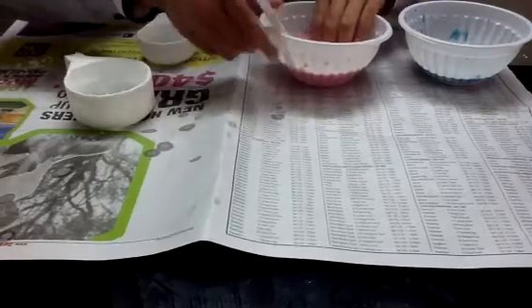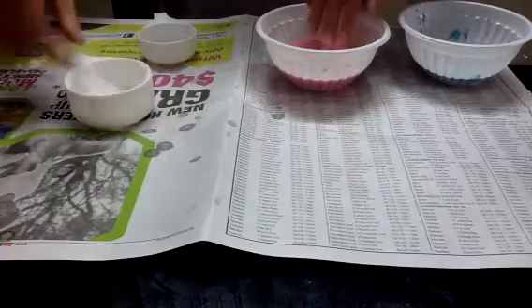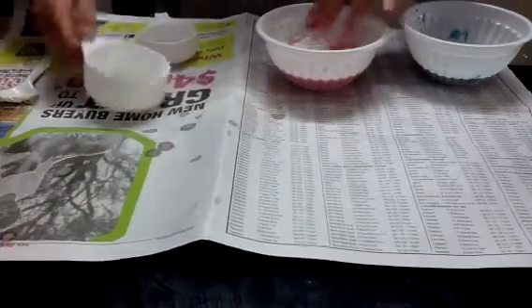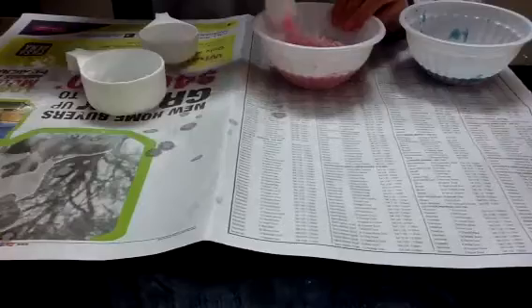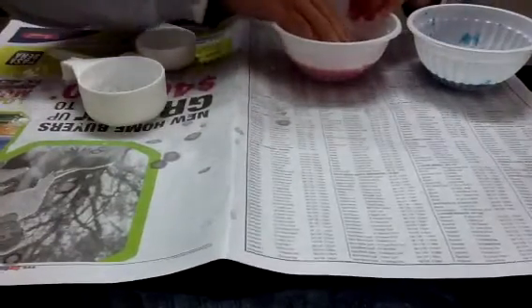So I'm going to mix it. It's a bit hard to mix with, so now I'm going to use my hands — and there.